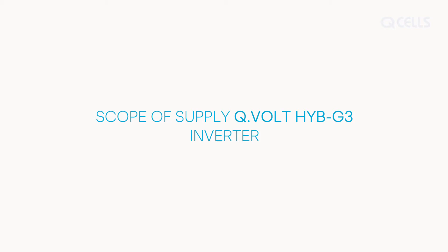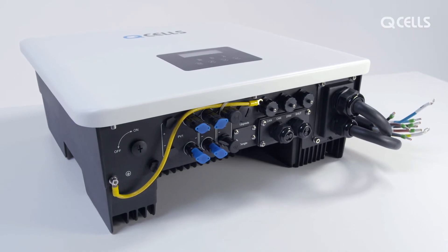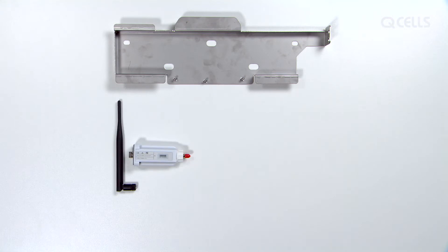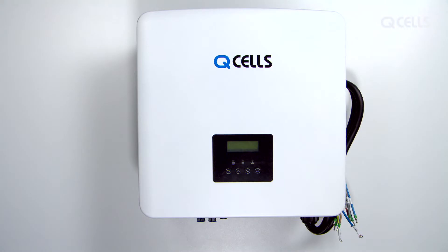Scope of supply — Inverter. The inverter includes the wall mount, the Wi-Fi dongle and antenna, 4 small screws, 1 M5 screw, 3 waterproof adapters with RJ45 plug, 5 screws with washers, and the inverter itself.